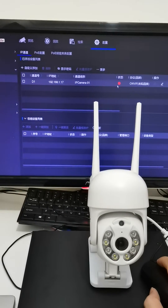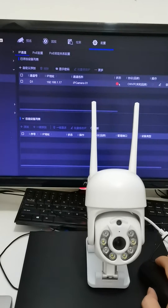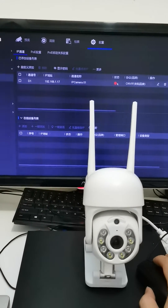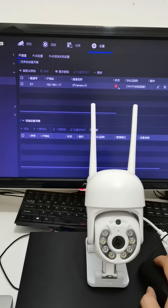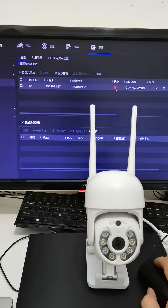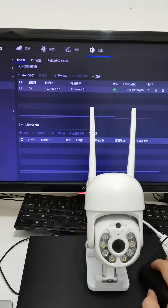After the color changes to green, it means the camera is connected successfully. Input the camera password here.